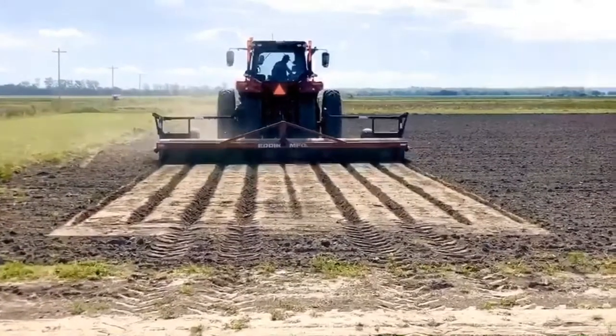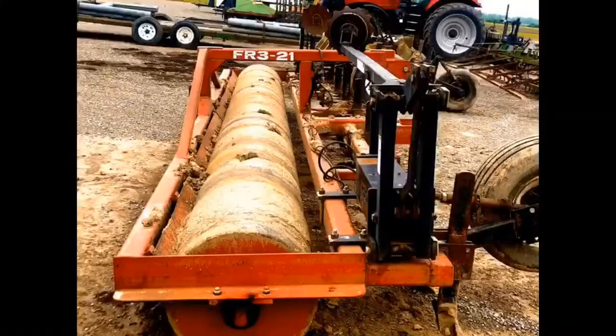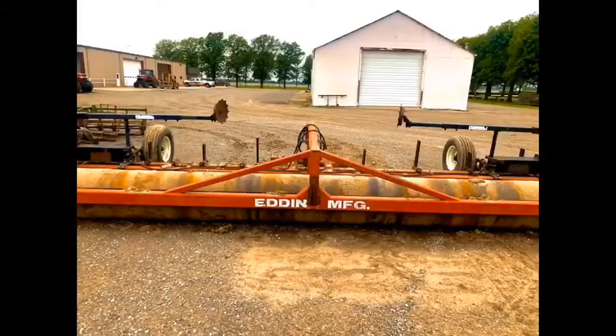The shanks are adjusted for the desired bed width. The main advantage it has over a conventional bedder is that only one pass is needed. The rollers on the back flatten the beds as you go.